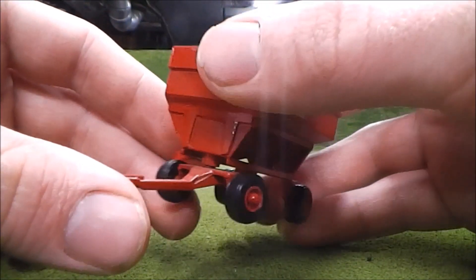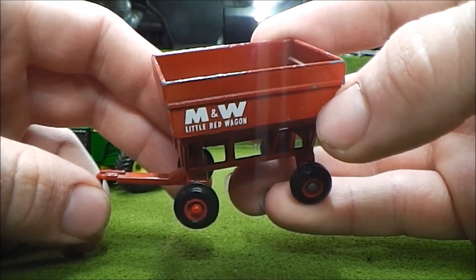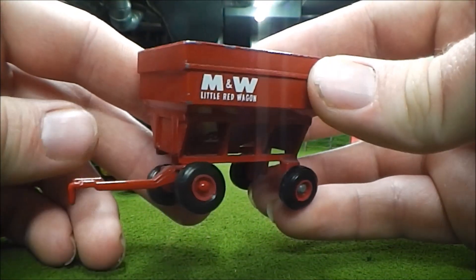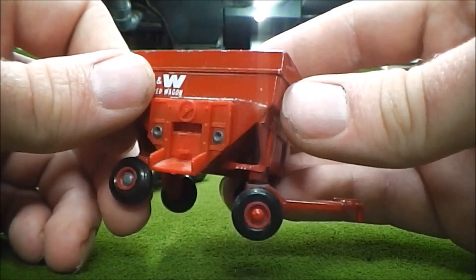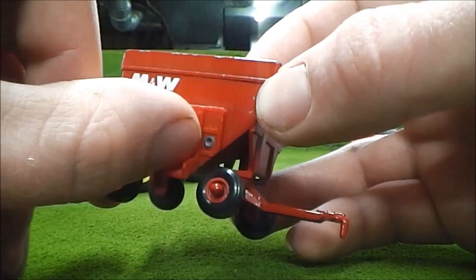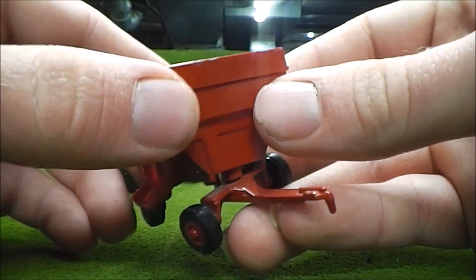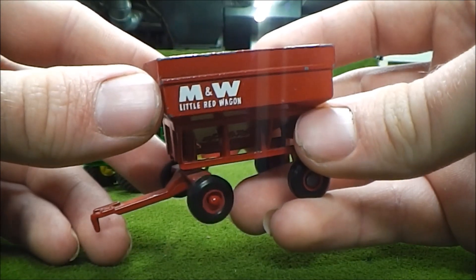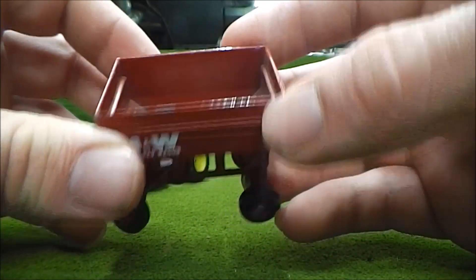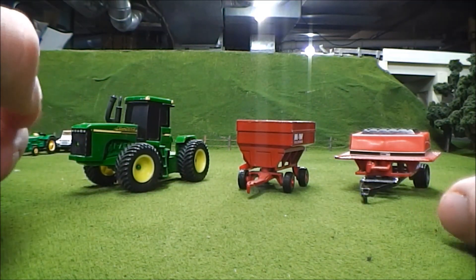The thing I was really after was this M&W Little Red Wagon. This was the first thing I picked out of the box, and it's not in too bad of shape. It's a little dusty and got some minor chipping on it, but it's all there - nothing's broken off. Still has the chute and the door, which doesn't stay open. I mainly wanted this because I've never seen one of these before. We'll go ahead and look at the other gravity wagons I have in my collection.